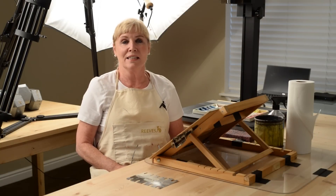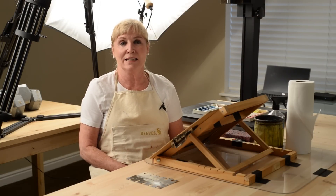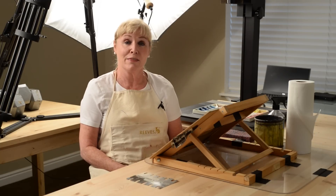Hi everyone, welcome back to my channel, Laurel Hart. This is a watercolor channel and I hope this lesson today will be of some help to you.